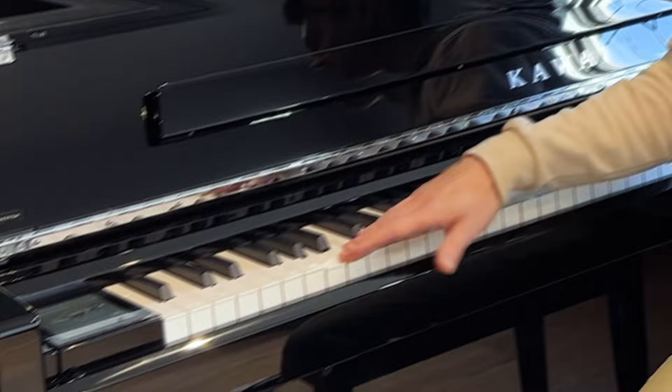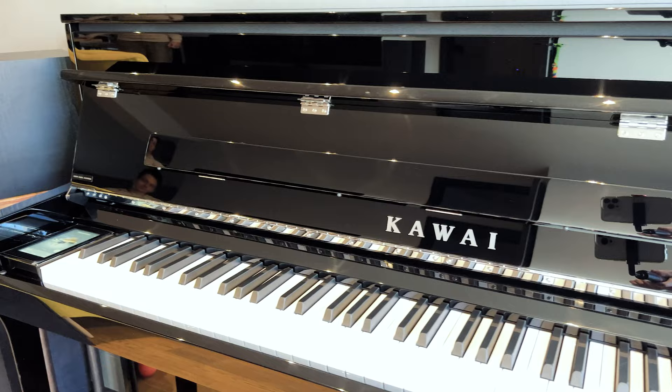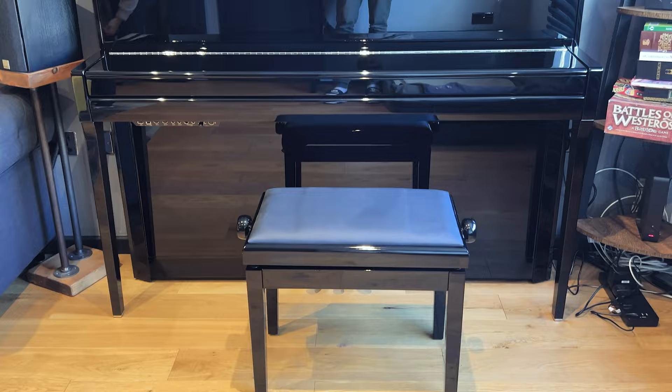I haven't got much room in my living room so I was hesitant for a while, but in the end I said screw it, I'm gonna get a piano. I'm going to spare you the details of how I arrived at this particular model — I'll make a review in a few months when I've had time with the instrument and explain the process there. In this video I want to show you what you get when you order the Kawaii NV5s.